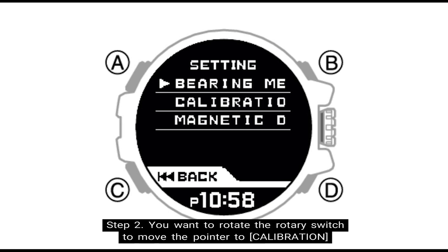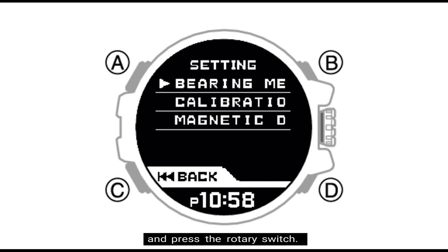Step two: rotate the rotary switch to move the pointer to calibration, then press the rotary switch.